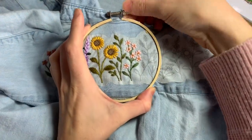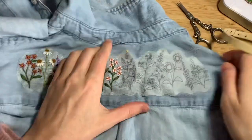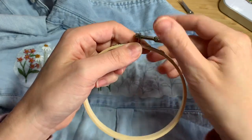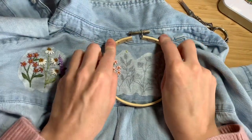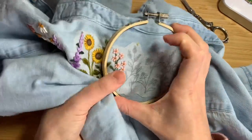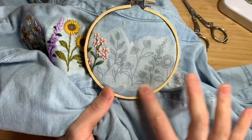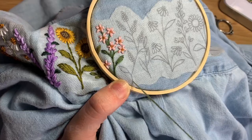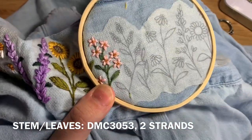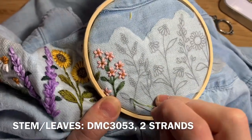At this point you may have to reposition your hoop if you didn't have quite enough space for the last flower. Find a spot to put the new hoop where you can have several of the flowers right in the middle. Push it down, make sure it's nice and tight, and if your sticker is starting to peel up from the fabric, press it down. Using two strands doubled over of DMC 3053, make your way up the stem using backstitch and fill in your leaves using fishbone stitch.